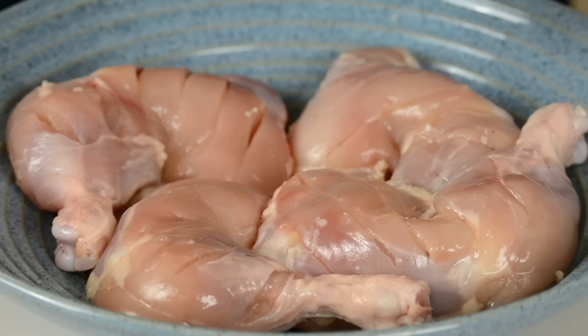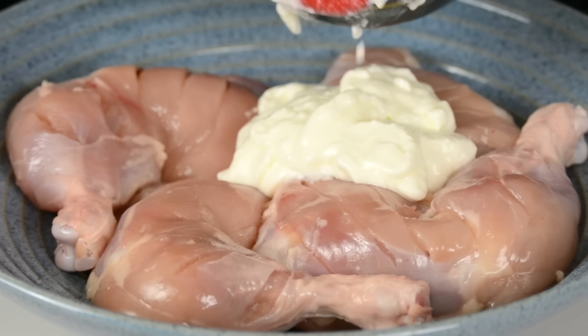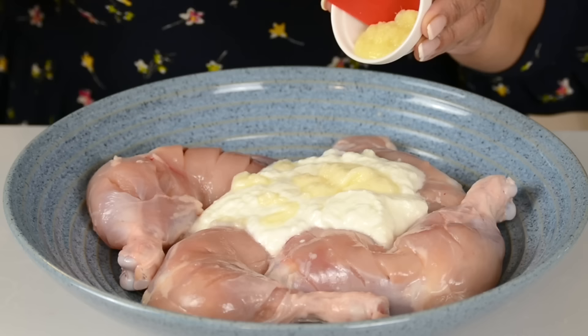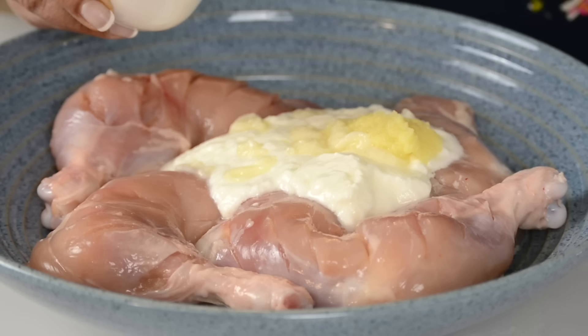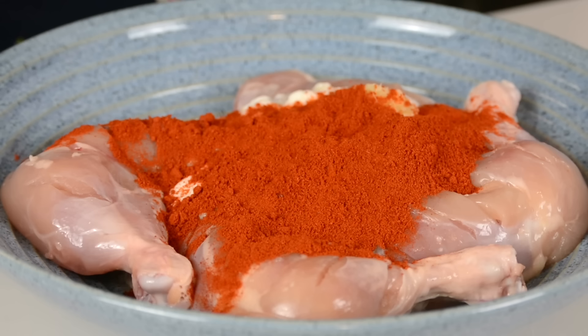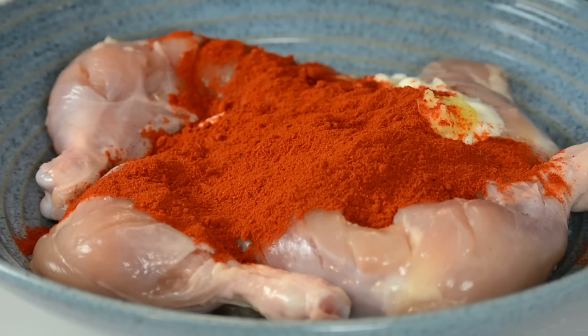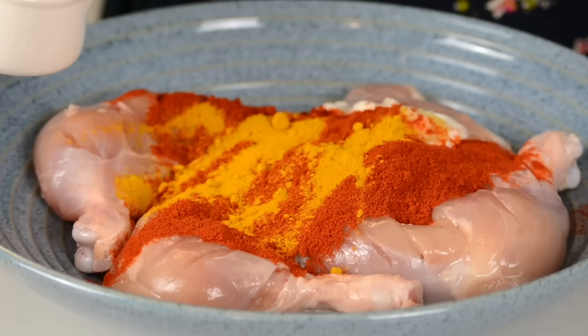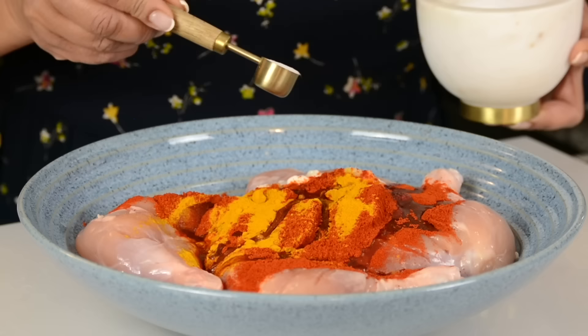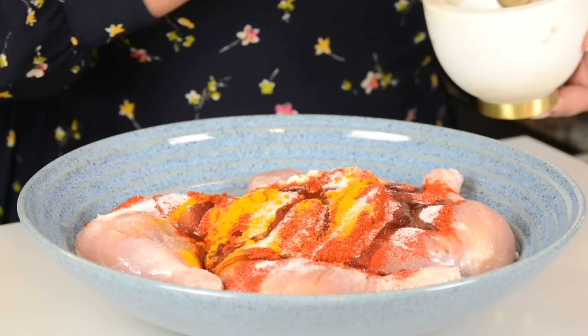We're going to marinate the chicken with three-quarter cup of thick yogurt, and that's about 210 grams. The yogurt is going to help to flavor the chicken and tenderize it. And to that, we're going to add one tablespoon of garlic paste and half a tablespoon of ginger paste. For a hint of lime, we're going to go in with one tablespoon of lemon juice. We're going to go in with two tablespoons of Kashmiri chili powder — we're using it because it has that lovely red color but it's not spicy. And to that, we're going to add one teaspoon of turmeric powder, three tablespoons of vegetable oil to bring all our marinade together and keep our chicken nice and succulent. And to bring out all the flavors, we're going to add some salt — approximately about a teaspoon and a half.